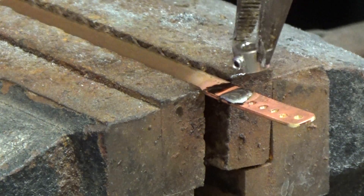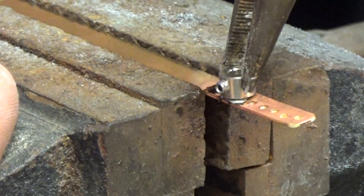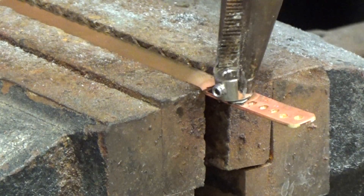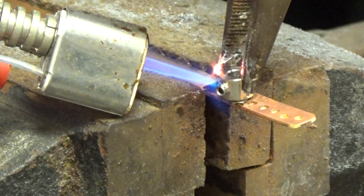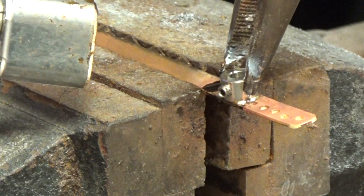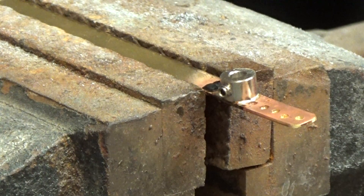Be mindful of which direction you want the set screw to be facing — either left, right, or out the back or front depending on your application. In this particular case I'm going to have it pointing off to the right-hand side. I'm going to take a little bit of the liquid flux and put just a little bead on the bottom just to make sure that it adheres really well. Set it in place, heat it up, and that's settled down in there.